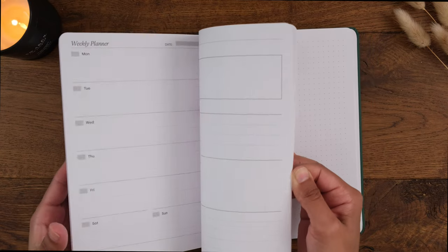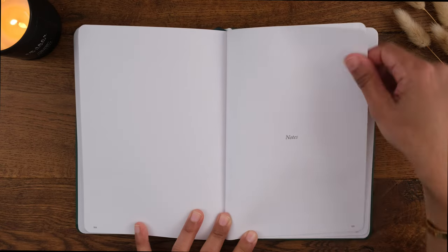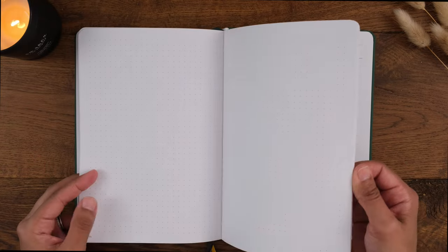After the monthly and weekly layouts, you have a section for notes which consists of 16 dot grid pages for you to use however you want — maybe dedicated collections if you're a bullet journaler, notes on things you come across throughout the year, or some freestyle journaling related to a particular topic or prompt.